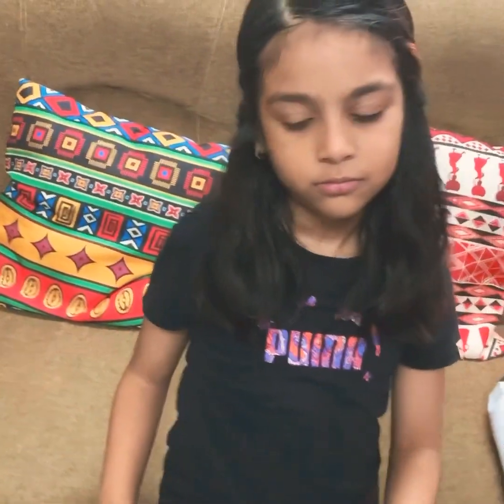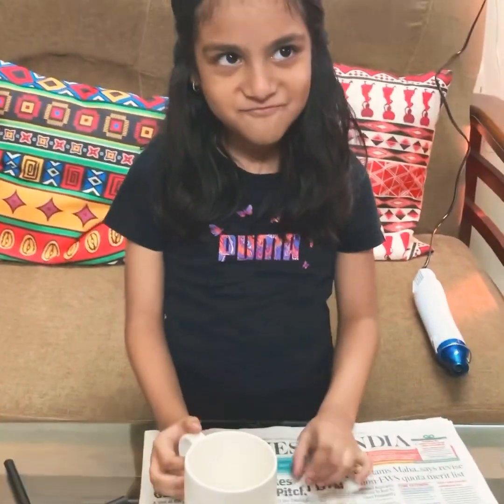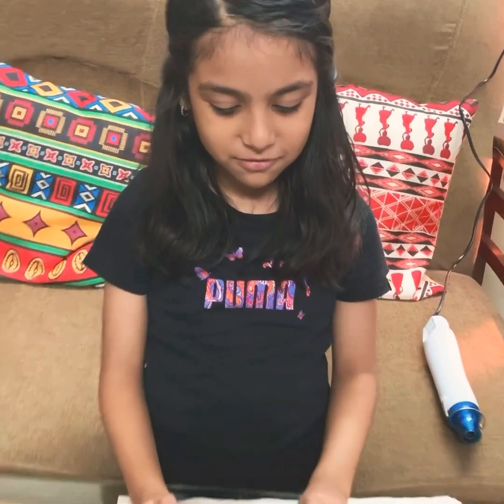So Pravi, which is the next mug you'll be doing? Kaki's. And what are you going to write on it? 'I love you, Kaki' — or maybe 'I love Kaki.' That's nice! Do you think she's going to be super happy?